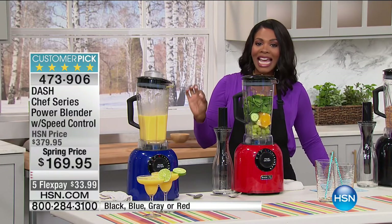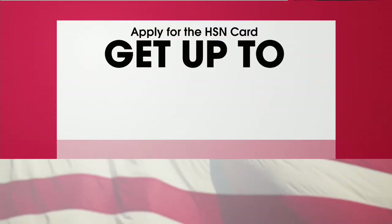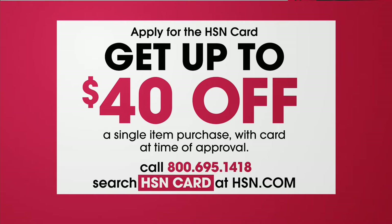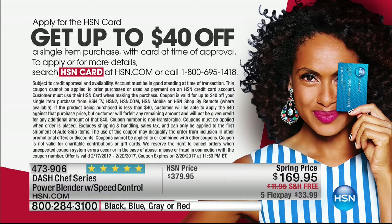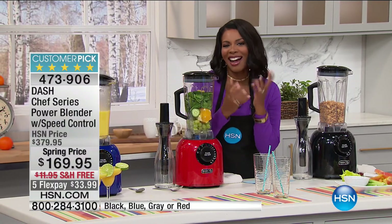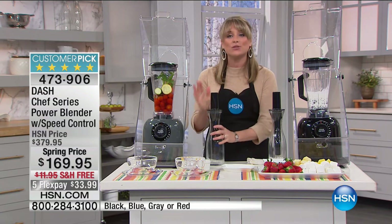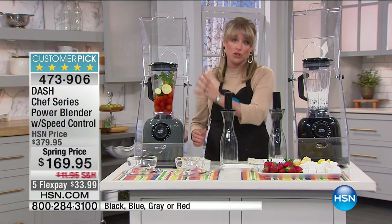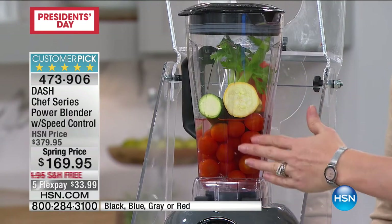On the other side I'm doing something decadent — just cream and chocolate chunks to make a beautiful hot fondue. All I have to do is select soup — I don't have to babysit this machine. I'm going to hit start on both, and you're going to see them come to life. In about five minutes they're going to be cooked to perfection. You can actually see the vegetables start to emulsify instantly, completely liquid. The chocolate fondue is starting as well — we'll come back to these shortly.